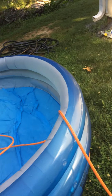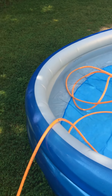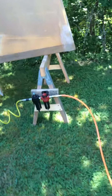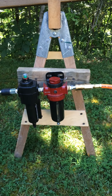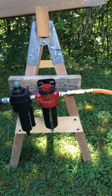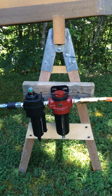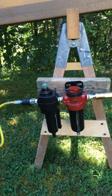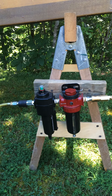I've got my airline going over here to this little swimming pool to help condense any water vapors. The first filter on the right, the red one, is the first line of defense for water and any solids. The black one on the left is a coalescing filter, which removes any oil from the air.